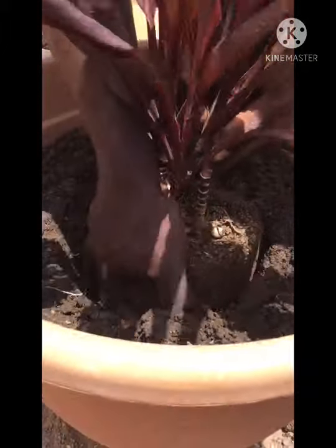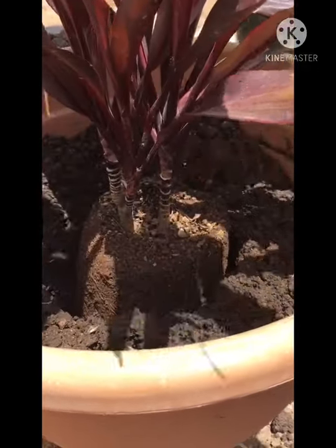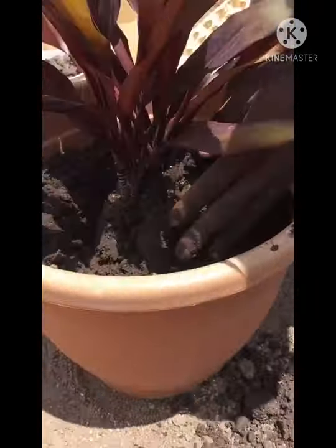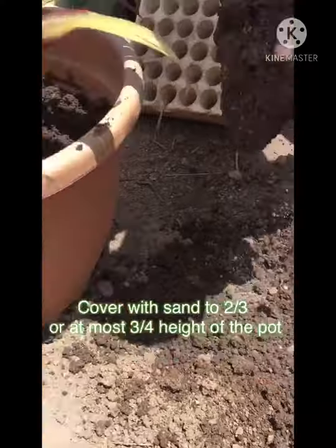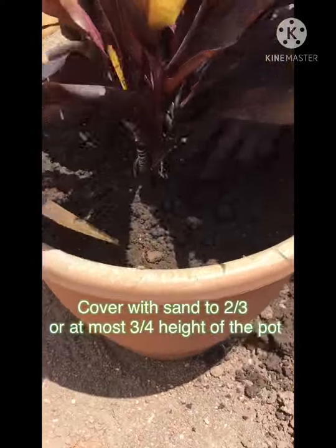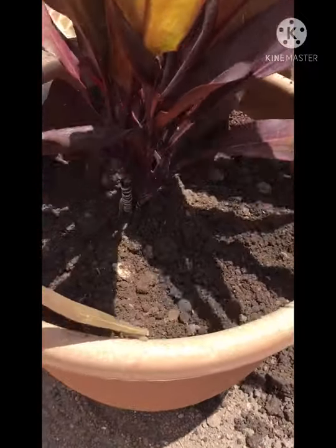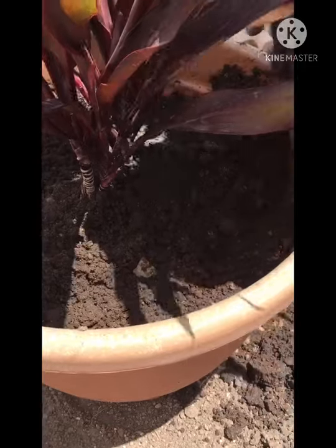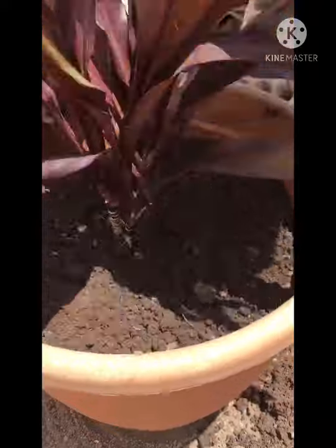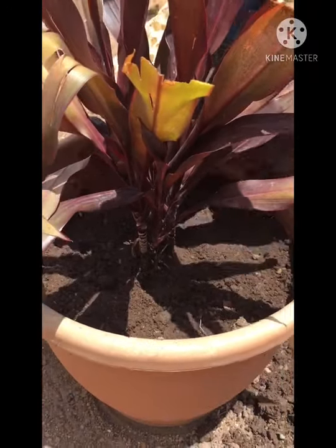You can see it's balanced now. Then you fill up the container with good sand. Fill it up to two-thirds of the container — it's a little bit much, then you reduce it. Fill it up to two-thirds and balance it up. This is well planted now.